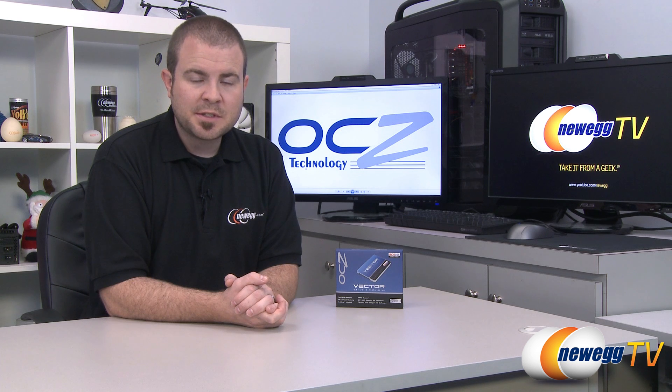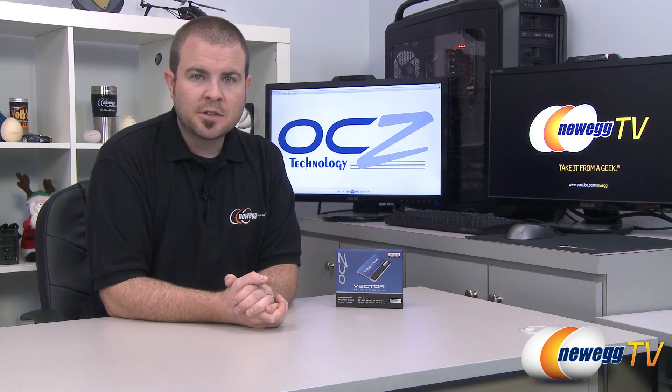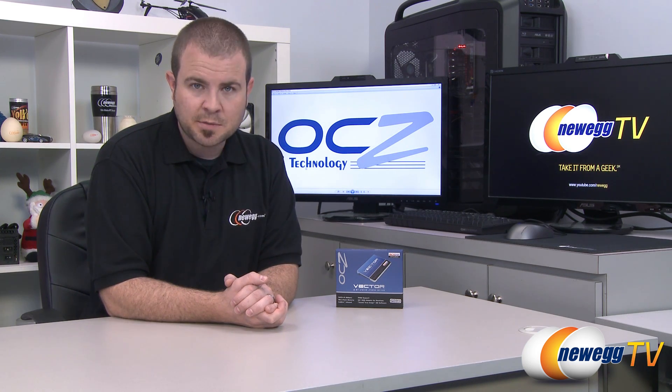Hello everyone and welcome to Newegg TV. My name is Paul and today I have the OCZ Vector 256 gigabyte SSD. I'm going to be taking a closer look at this SSD, its construction, as well as some benchmarks.